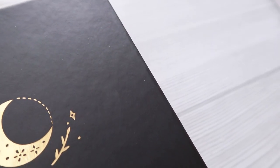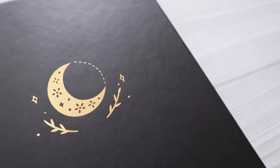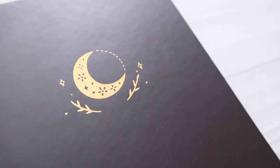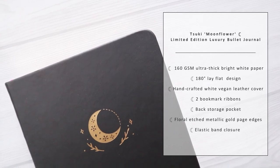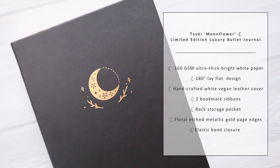Here are the features of this notebook — we will go through each feature in a moment. But if you guys want to see the details, you can go to their website. I will put the link to their website in my description down below.